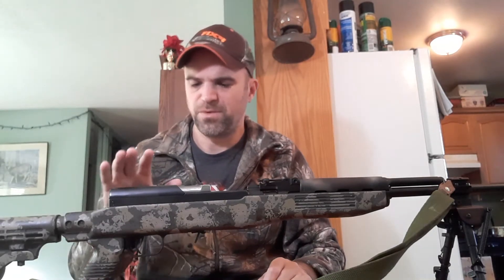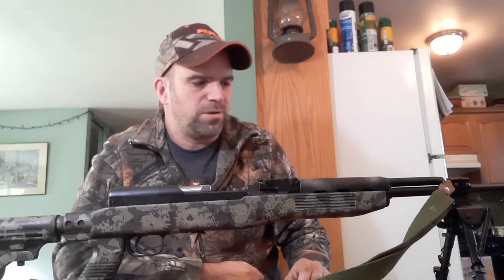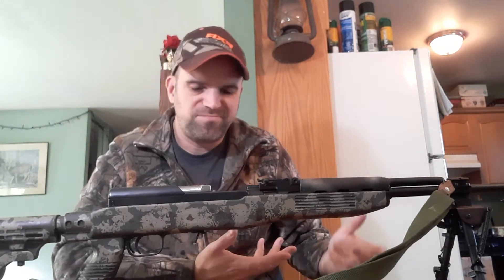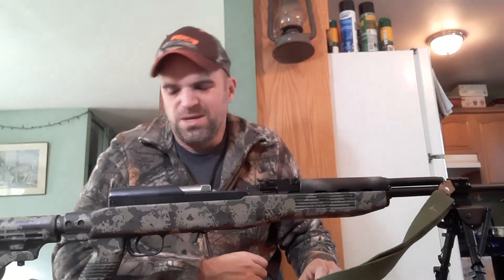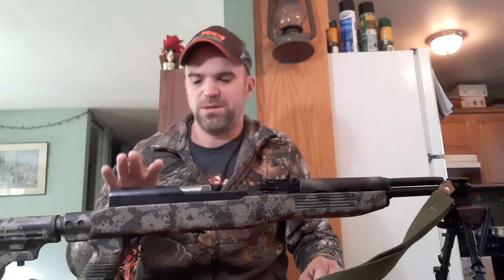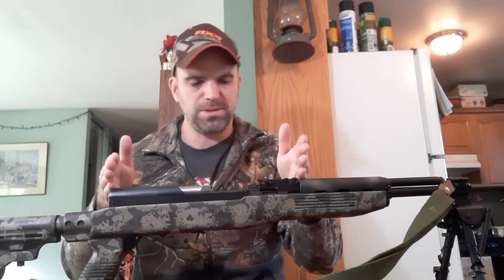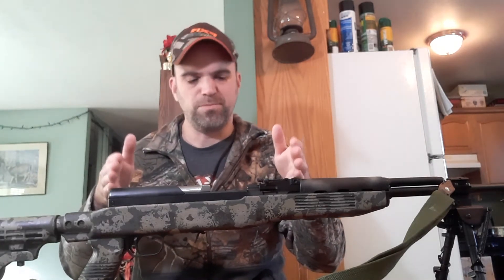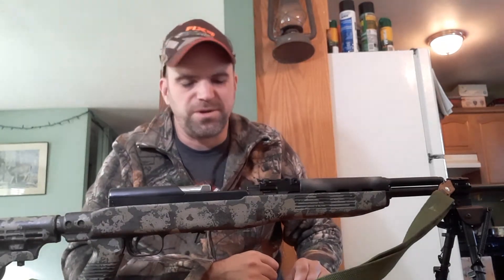Other than that, this rifle is fairly stock. There's no recoil buffer in the back, I didn't do any of that. You can put wolf springs in these, but I didn't. Someone might ask why I didn't put a scope on it. Well, up here in Canada these are $200 surplus type rifles and I didn't really feel like dumping a bunch of money into it. I could have gotten a cover with Picatinny to mount a scope, or a full-length rail by taking the rear sight off. But I wasn't really into it — we'll just go with what I've got.